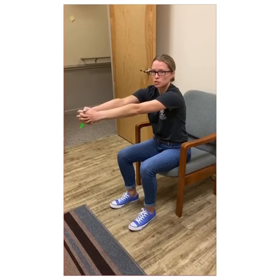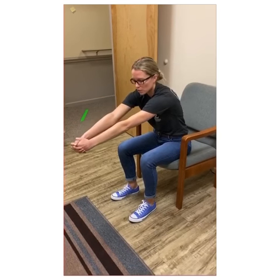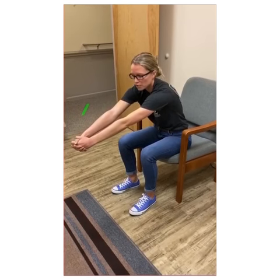If you're not feeling as big of a stretch, you can add a little bit of a lean with it, and like the others, we'll hold this for 20.